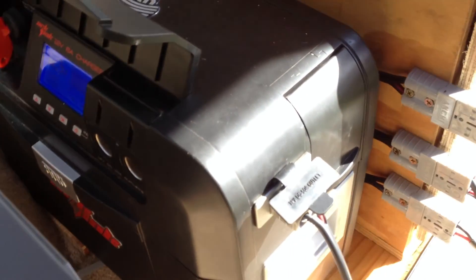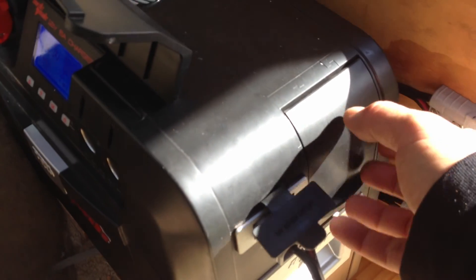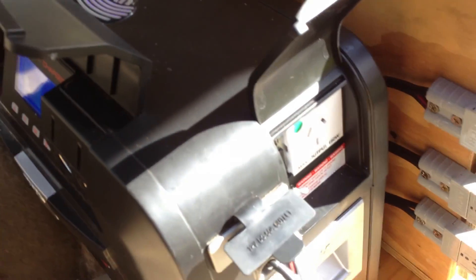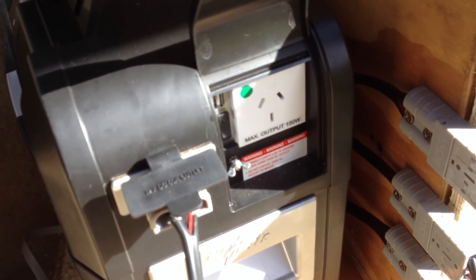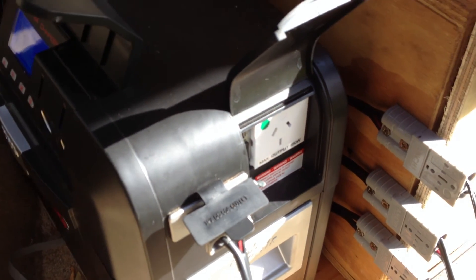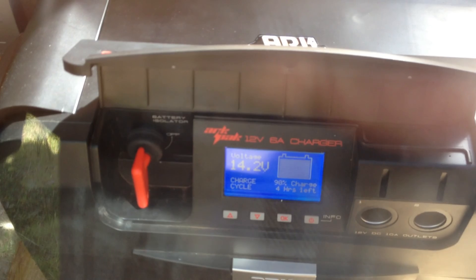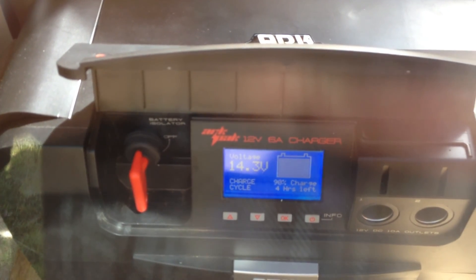On these ArcPaks, there's a 50-amp Anderson plug for input-output. It's got our own little built-in 150-watt inverter — it's a modified sine wave inverter — with a USB output to charge your phones, iPads, cameras, and all that sort of thing. There's a panel that just tells you your state of charge and where you're up to.